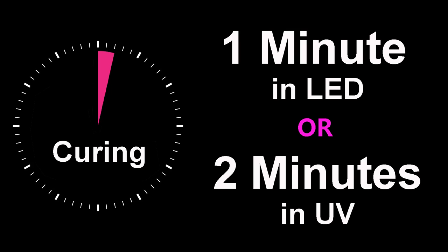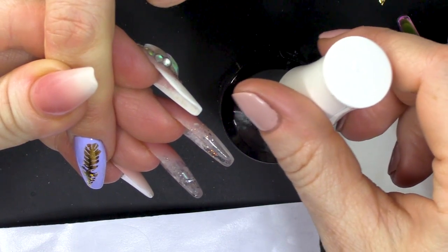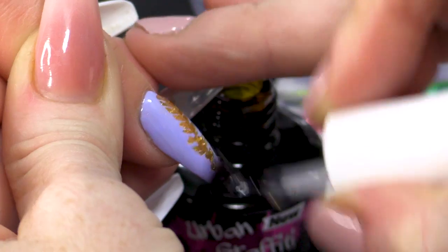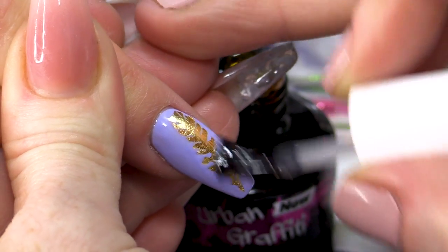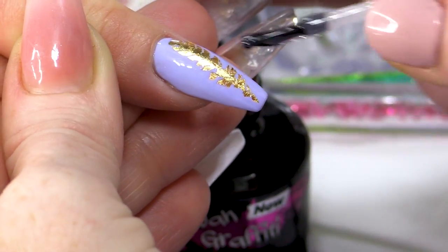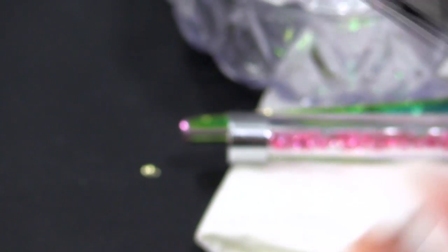I'm gonna cure that in the lamp. The next step is to seal this in. What we're gonna do is topcoat it with the Urban Graffiti Topcoat — this has no tacky layer, so you don't need to wipe off any residue. You just go in the lamp, cure it, and it's all sealed in.